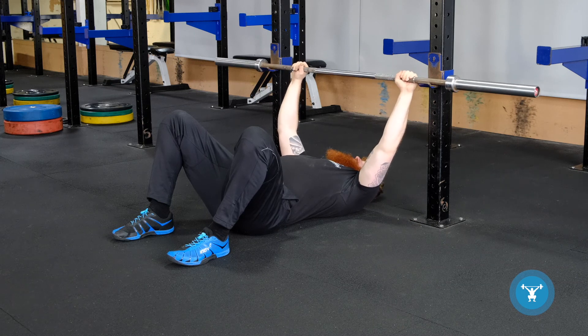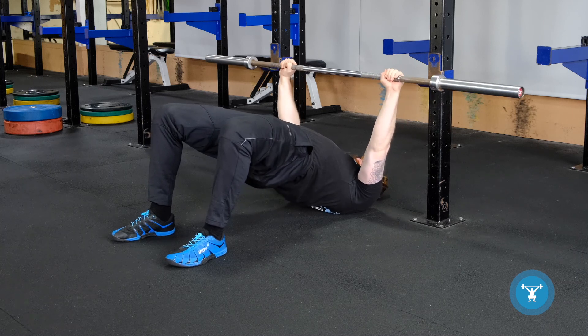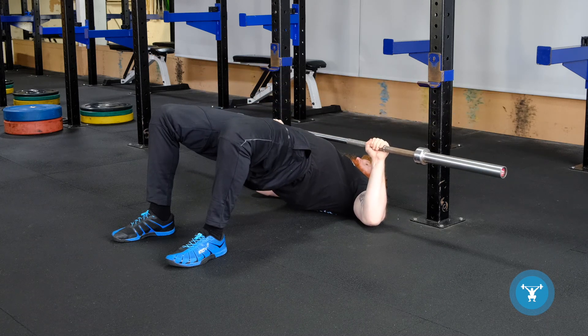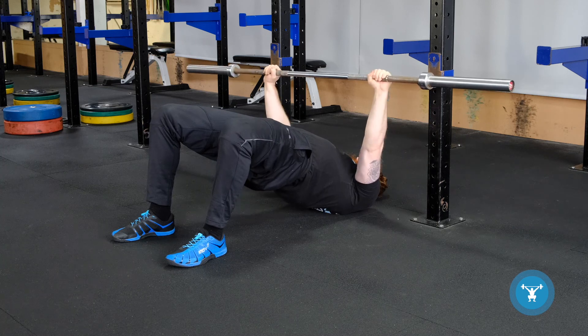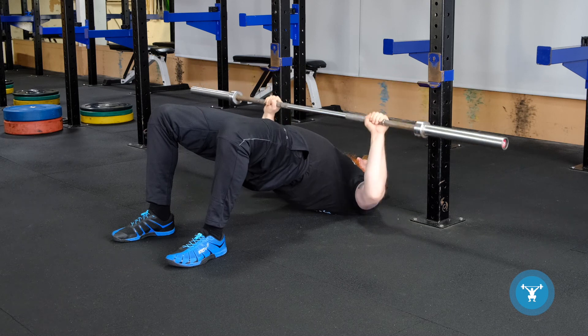Another variation is a decline floor press. Perform a glute bridge to extend the hips, pulling the barbell forwards. There is far more lat engagement during the decline. Bending the elbows — so even though it looks like a reduced range of motion because your arms are flat to the floor, it is actually the same range of motion. However, we're getting more lat engagement, so it is a stronger press.